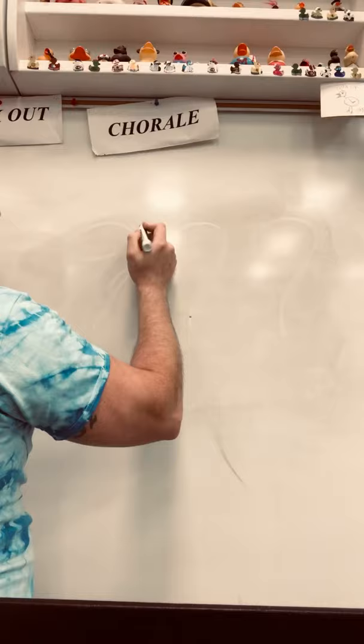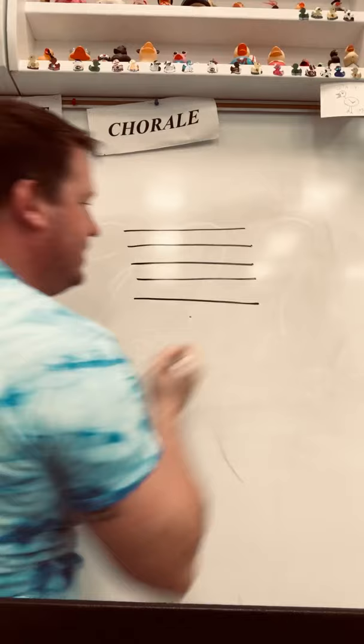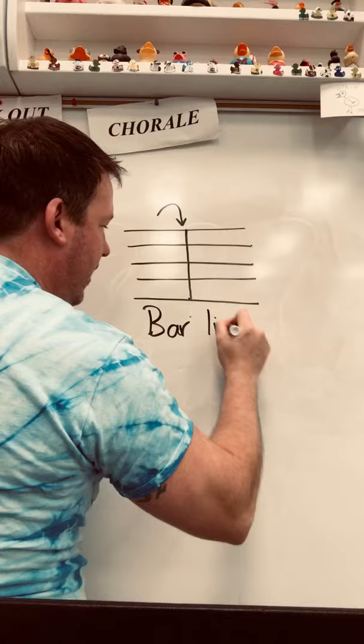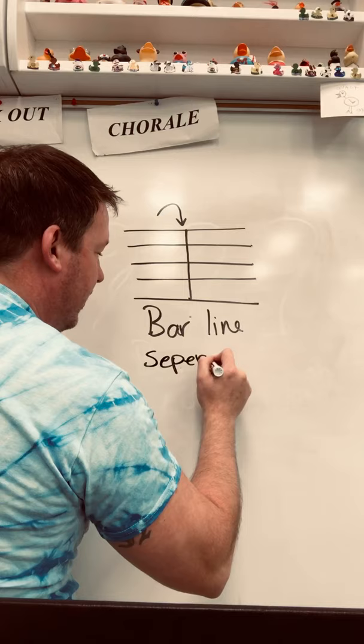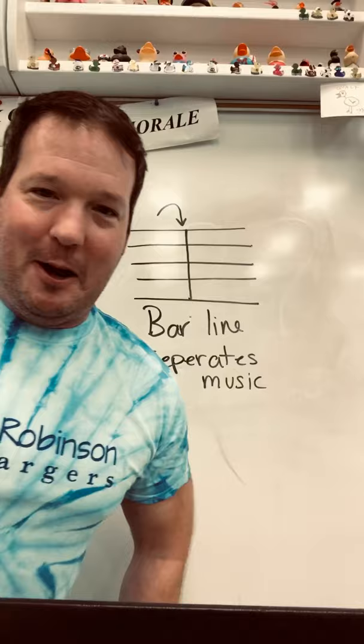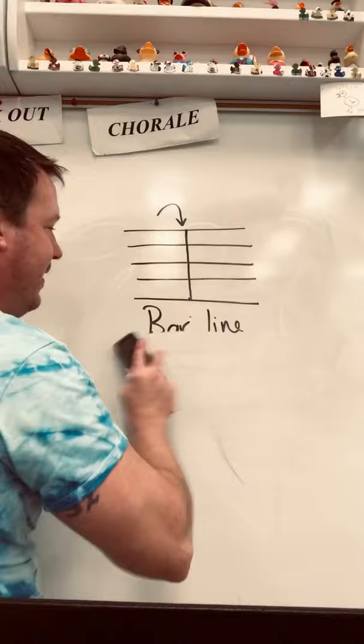I'm going to draw a staff again. Remember, a staff has five lines and four spaces. And then we're going to draw a vertical line through the staff. This line is called a bar line. It separates music — that's all a bar line does. It's like a music organizer.